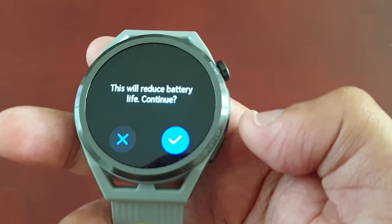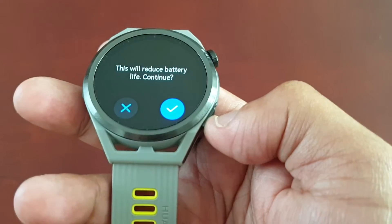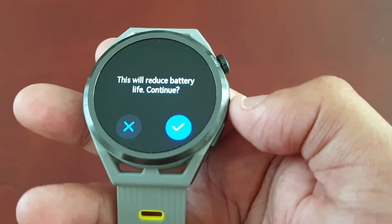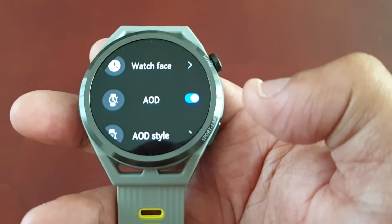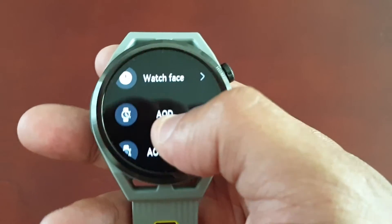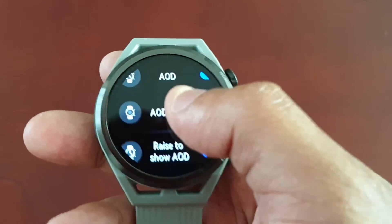I'm not really bothered about it affecting the battery life, because this watch comes with two weeks of battery life anyway, so I doubt it's hardly going to impact it in any way, shape or form. And if you scroll down here to AOD Style...